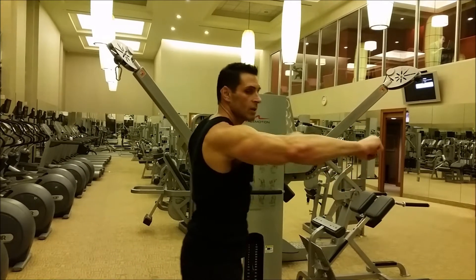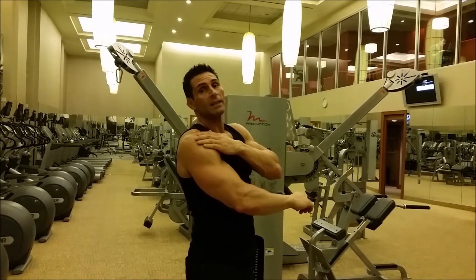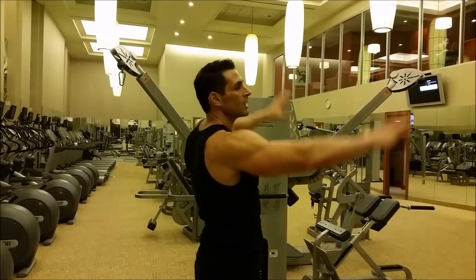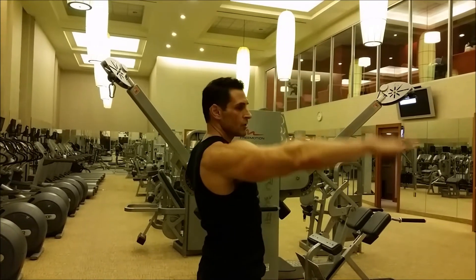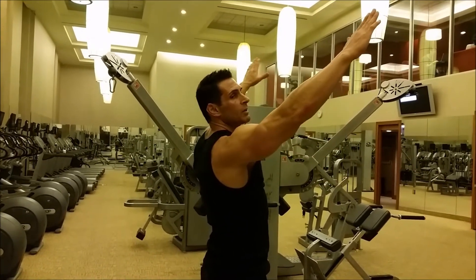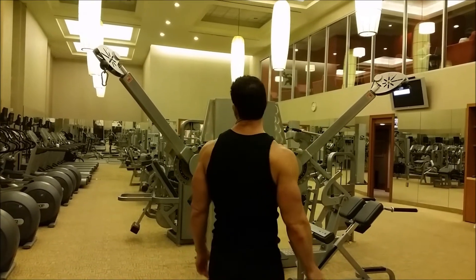Not straight out and squeezing back like this — that way you're going to use a lot of upper back, a lot of lat, a lot of rhomboid. For your rear delts, you want a motion that's not straight up and not straight down, but right in the middle where the motion is back and down at the same time.